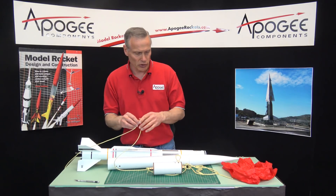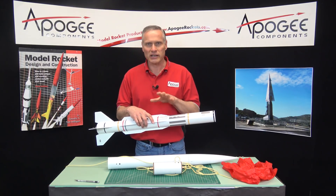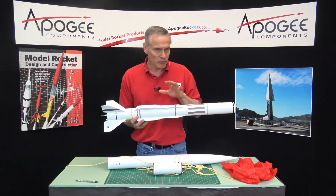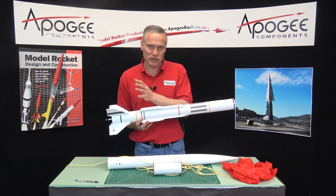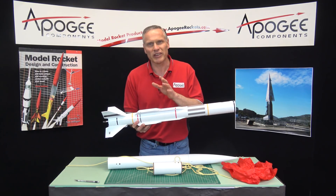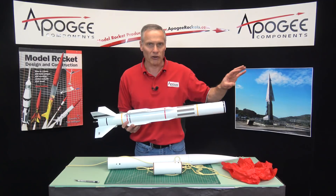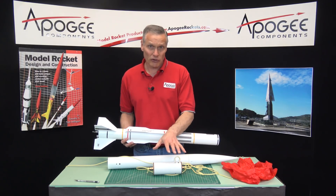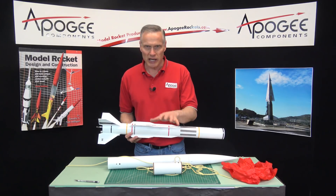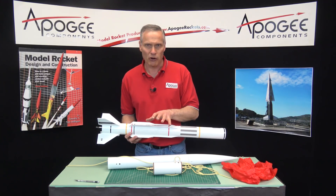Typically your drogue chute is in the back because the rocket motor acts as a backup. This is the part of the rocket that has the rocket motor in it, which has a delay in it. Say that delay was 10 seconds — at 10 seconds it's going to throw out its ejection charge and push everything out. The eBay also controls that, but we want to use the engine as a backup in case the electronics doesn't work properly, so they're both pushing out the first parachute.